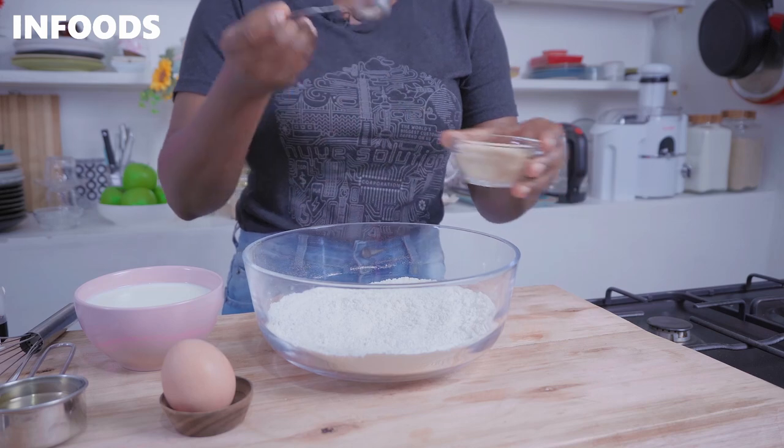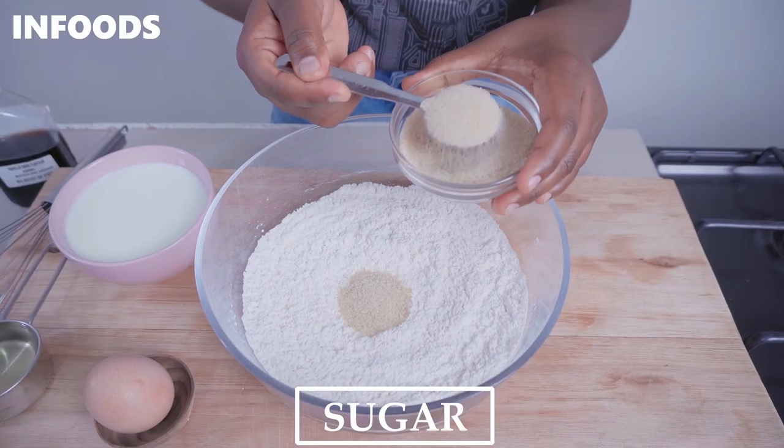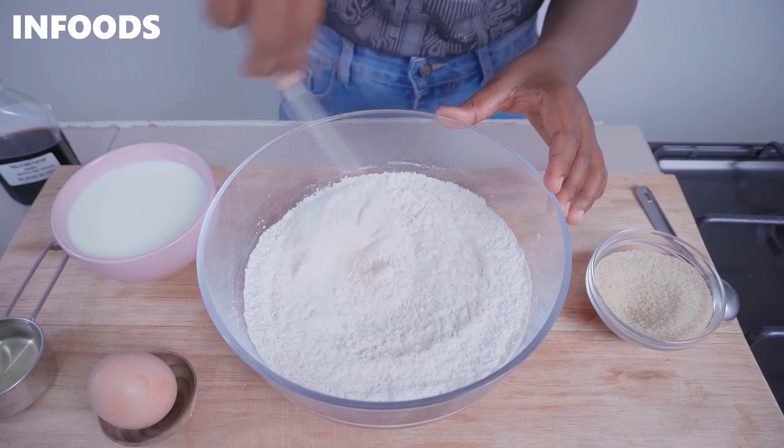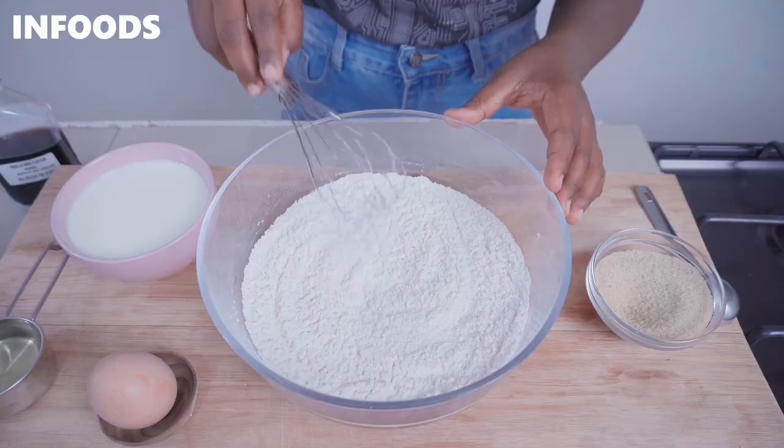Next I'm going to be adding in two tablespoons of sugar. When it comes to sugar you can use any type you have in the house. I love using granulated sugar because it is budget-friendly. Now whisking the sugar into the rest of the dry ingredients.